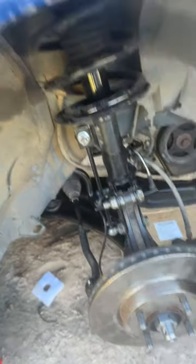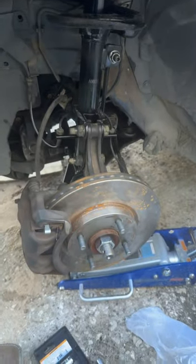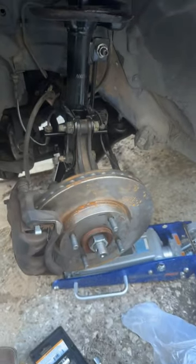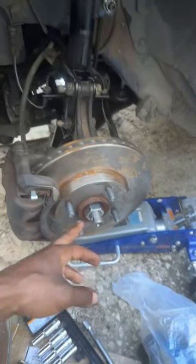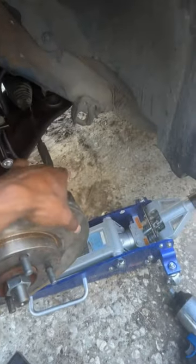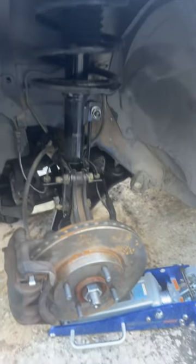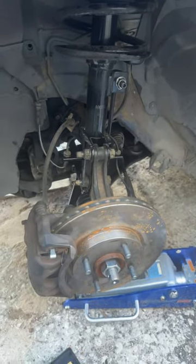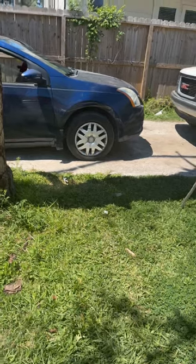We got this side together and now we're working on the other side and we should be done. We got both sides done, everything put up. What we're gonna do now is put a quarter key in this and another quarter key right here, put the tires on, put transmission fluid in, and see how it rides. Finally done with the car.